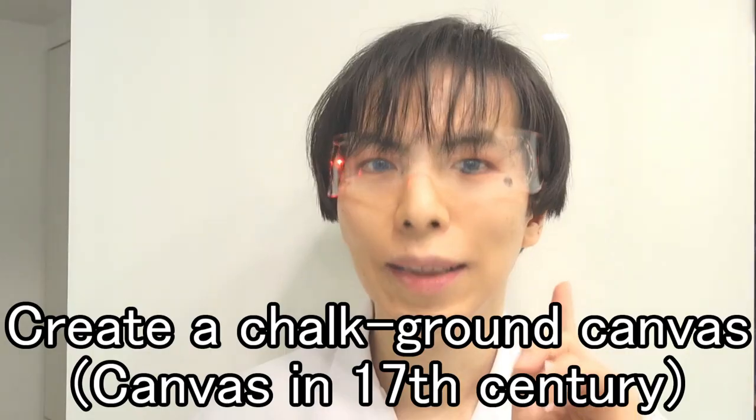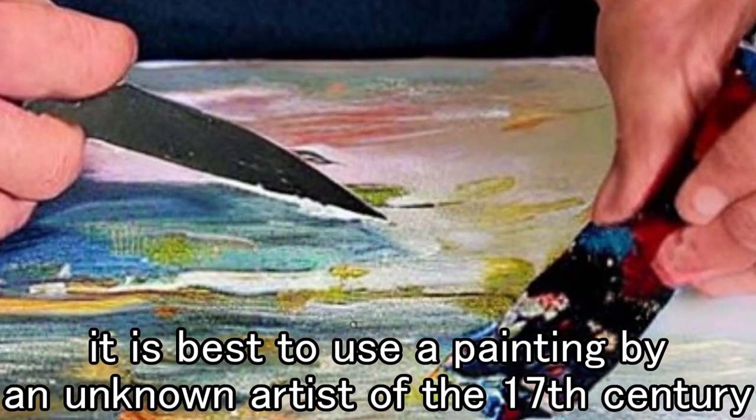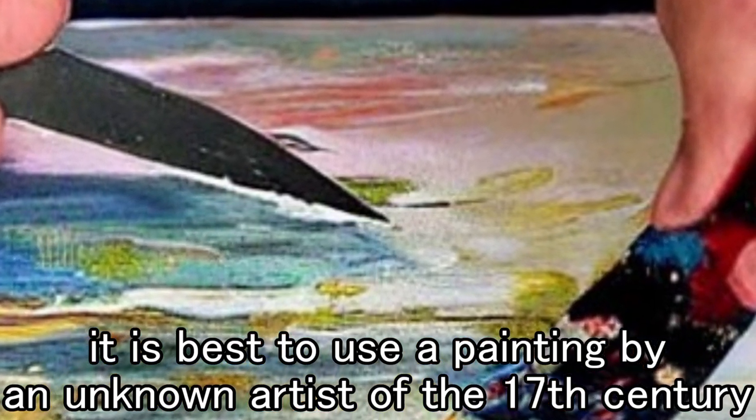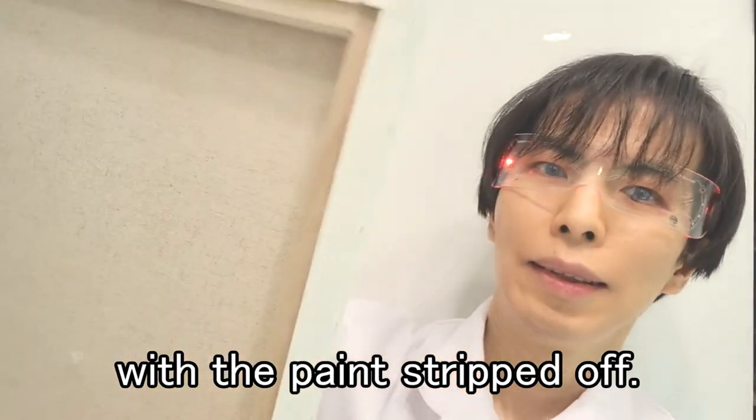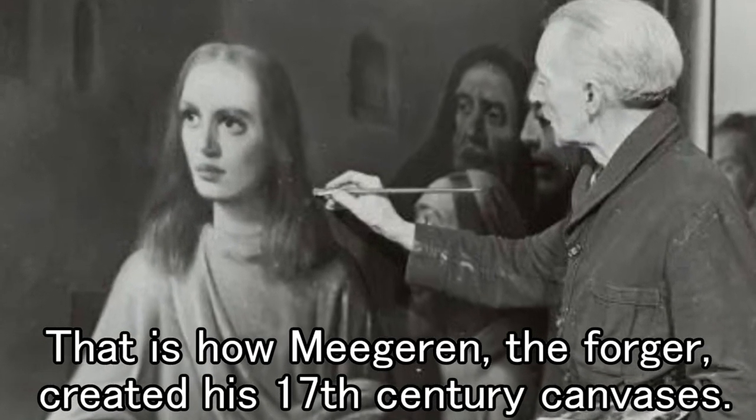Vermeer reincarnation project. To create a chalk ground canvas — if you are going to make a forgery, it is best to use a painting by an unknown artist of the 17th century with the paint stripped off. That is how Megarin, the forger, created his 17th century canvases.